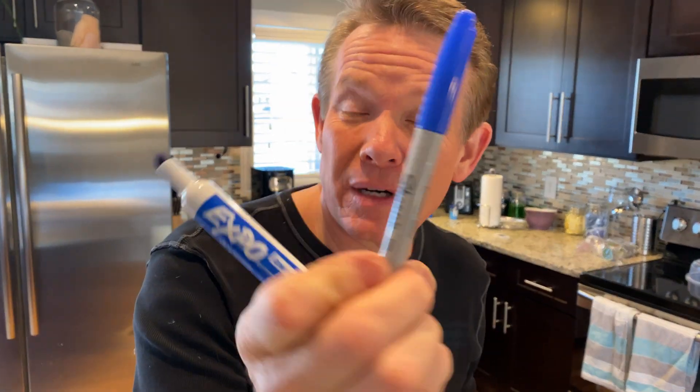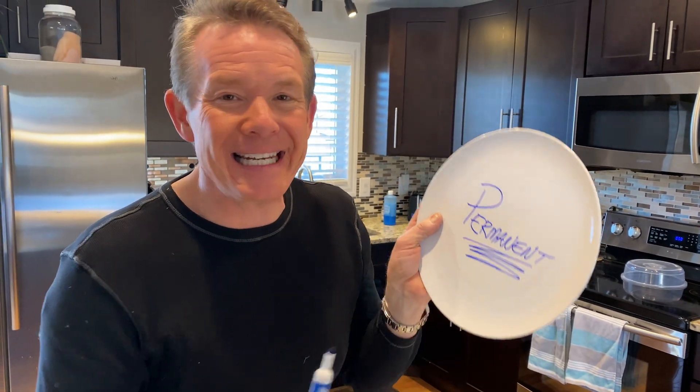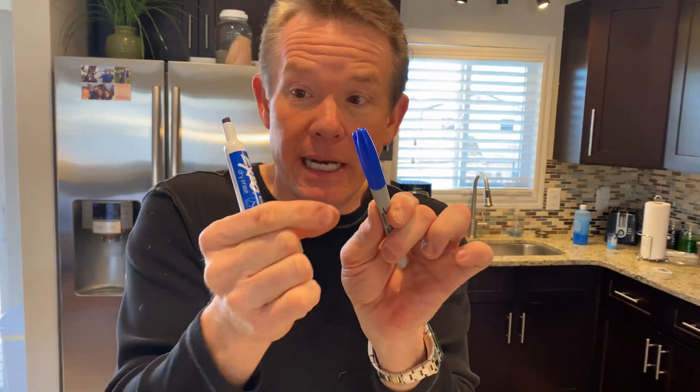Has anybody ever mistaken a permanent marker, like this Sharpie, for a dry erase marker? When you use a permanent marker, your words become indelible — permanent. That's because it contains a particular acrylic polymer, a binding resin that tries to bind to the surface. The dry erase marker, on the other hand, has a silicone oily kind of polymer.